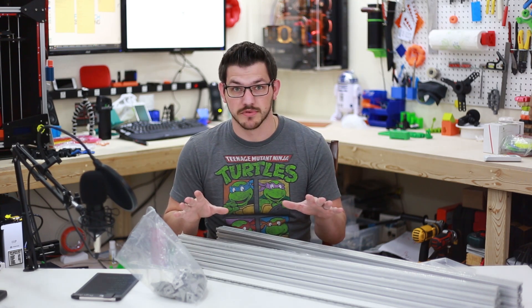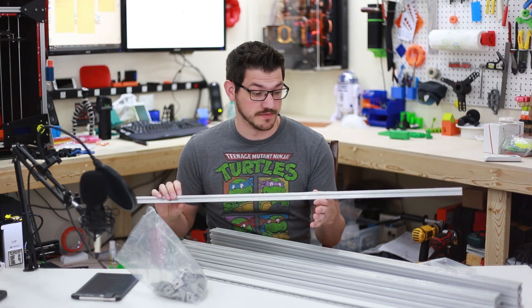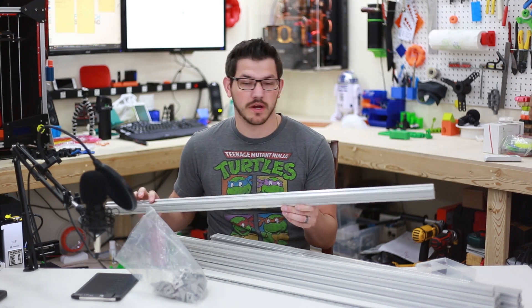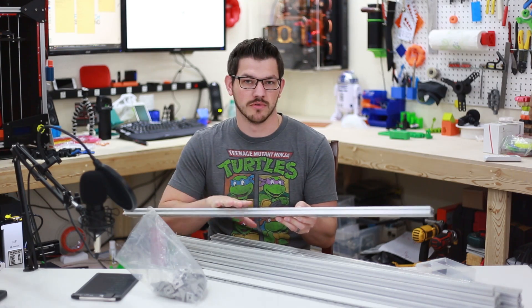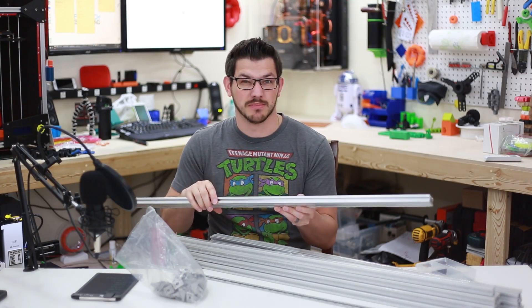We're going to need a couple things for this. Obviously the first thing you need is some aluminum extrusion. I have 20-20 here and I have 20-40, which I kind of forgot that I bought. I'm not sure where I'm going to use this — I might use it on the base — but it's probably going to be around the base frame to keep it a little more sturdy.